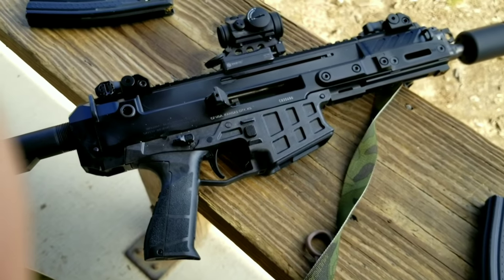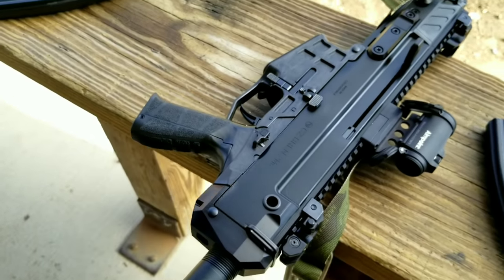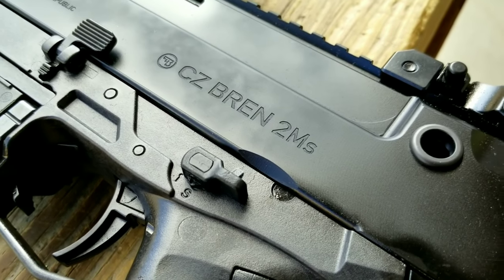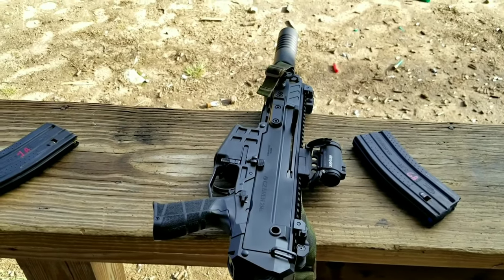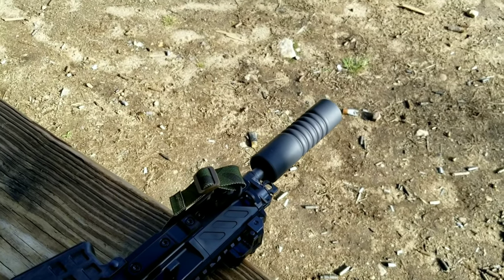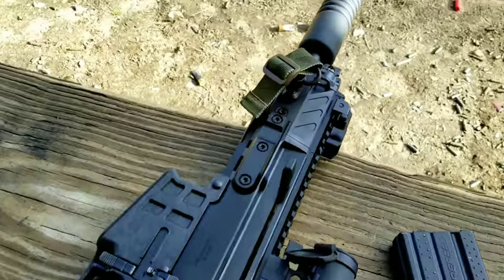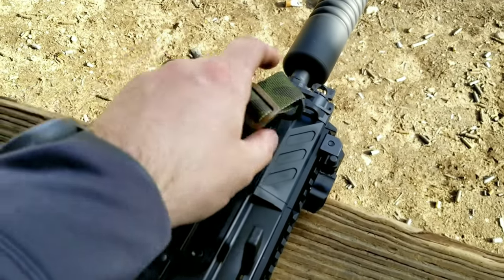CZ Bren 2 pistol, formerly known as the CZ Bren 2 MS. We have the factory CZ 556 can — it's a titanium can, comes as a reflex but has a flush fit end cap. You can see compared to our mill version, it's got a different forend with M-LOK built in.